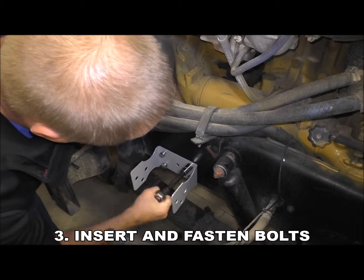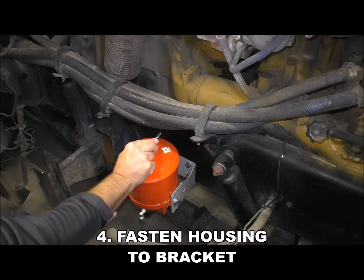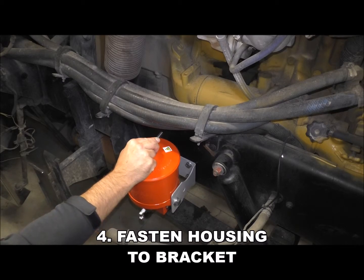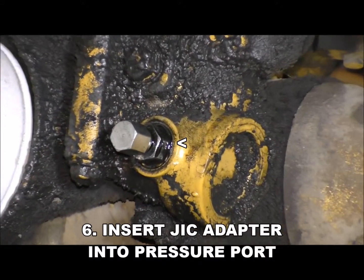Insert and fasten the bolts, then fasten the housing to the bracket. Do not over-tighten these bolts. Now locate the pressure port and insert the GIC adapter.